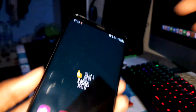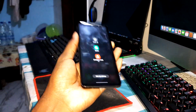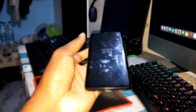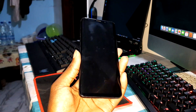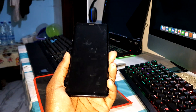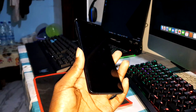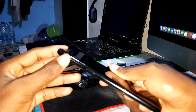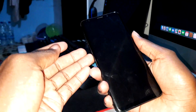First of all, make sure your phone is charged — 98% is fine. Now turn off your phone. Make sure you have TWRP installed, as this is what you need to install the new ROM. Hold volume up, Bixby button, and power button at the same time.